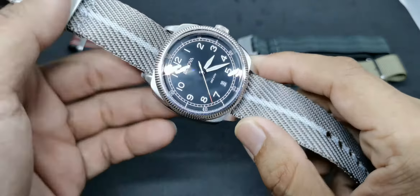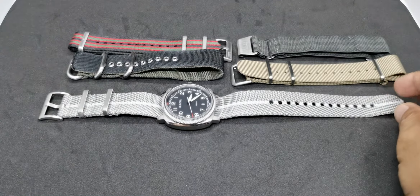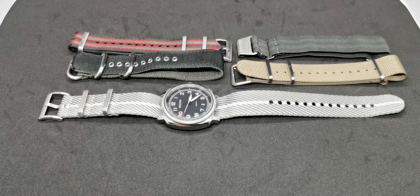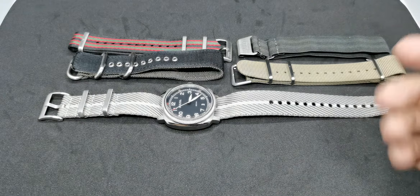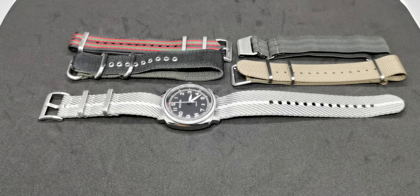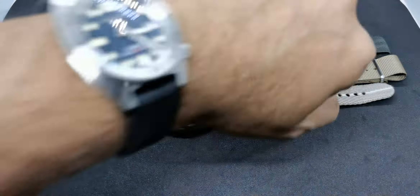If you're new to this channel, my name is Norm Rahmat from Malaysia. I normally review watches in the $250 price range, along with accessories like straps. If you find this content valuable, please hit the like button and subscribe. For returning subscribers, thank you very much for your support.